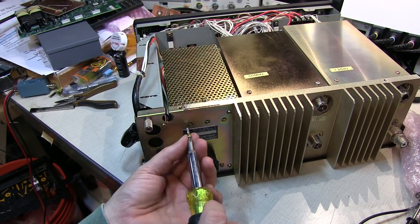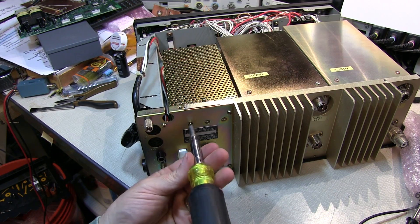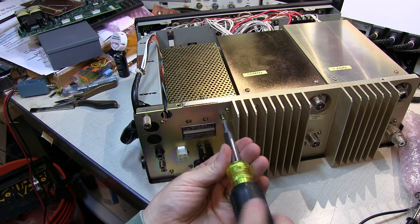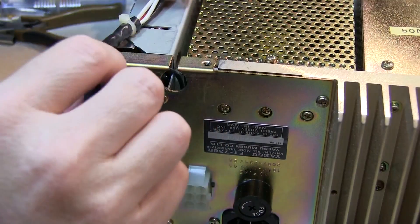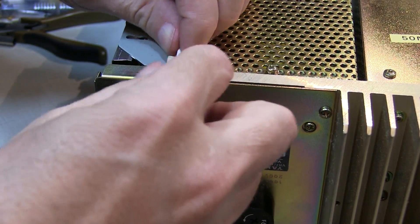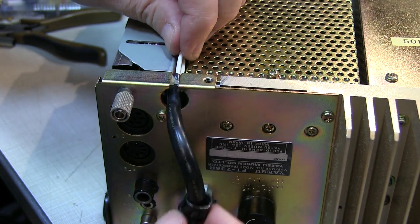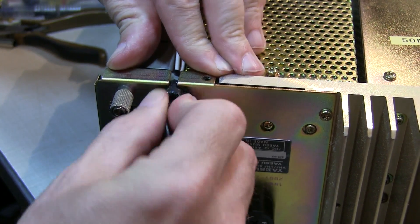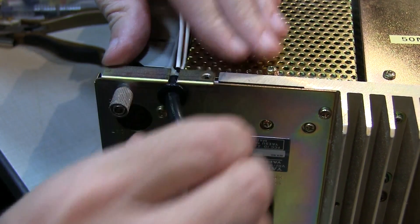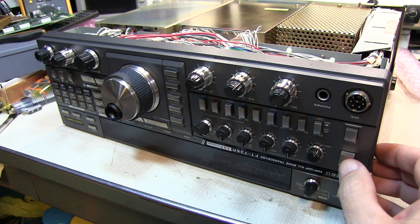And the three screws in the back that are tying in the power devices into the heat sink. Next, we snake in the wires through the slot in the back here, and then get the strain relief snapped back into the hole. Now, before putting all the covers on, we'll do a quick check to make sure that the power supply is working.